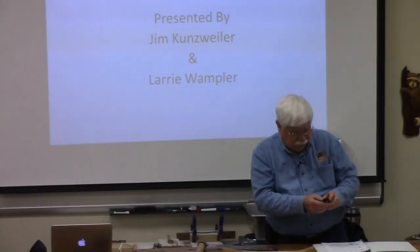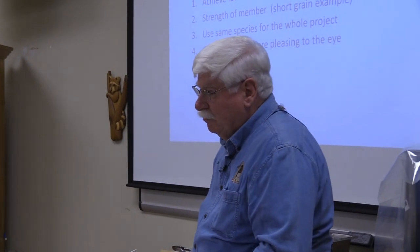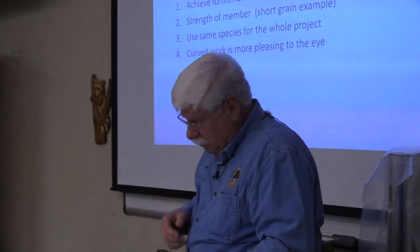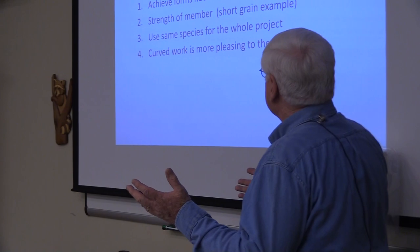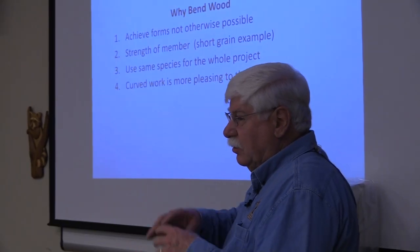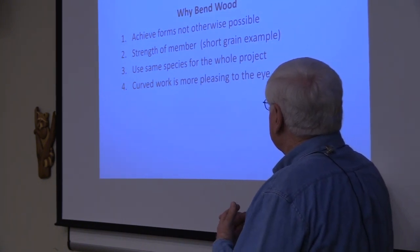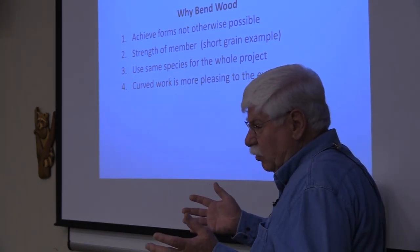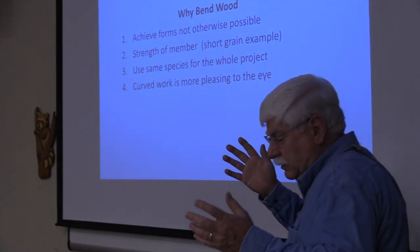Larry and I had fun this week, not without danger. Let's talk about bending wood. Why do you bend wood? Well, you can achieve forms that you can't do otherwise. There's strength in bent wood, whereas if you take a piece of wood and cut it on a bandsaw, you go across grain — that's a very weak joint. You can use the same wood for different elements of your project, and a curve is more pleasing to the eye.